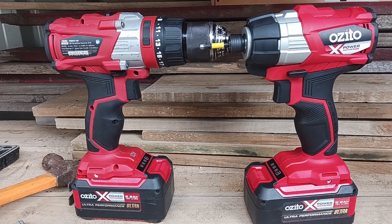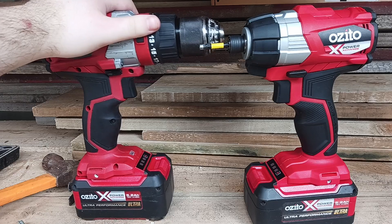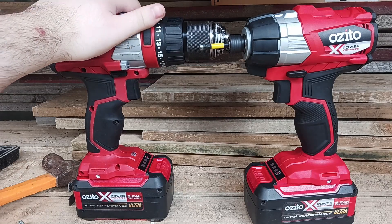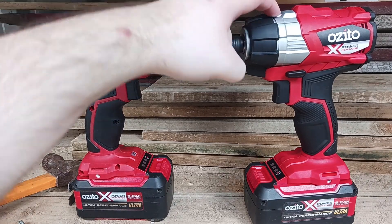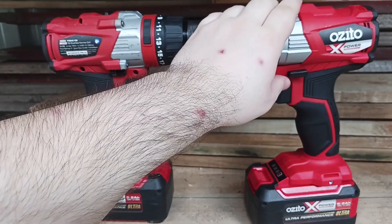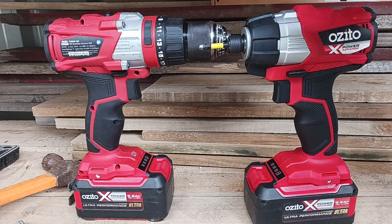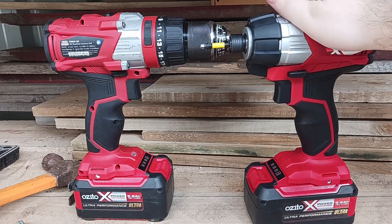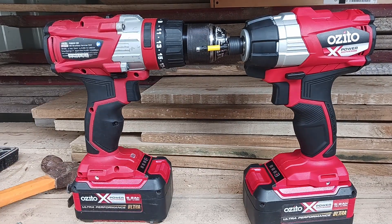Well, there you go. Let me know if the results were as close as you thought. For me, I feel the drill did it in the exact same amount of time — maybe a little bit faster with the 5 amp battery, but I can't really tell the difference. With the impact driver, I felt like it was a fraction faster with the 5 amp battery, and it was much smoother putting in the screws than the drill, because the drill likes to twist and break your arm.